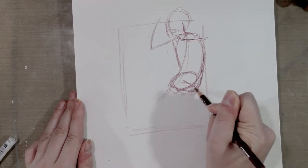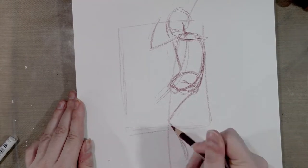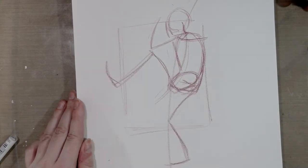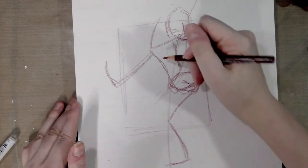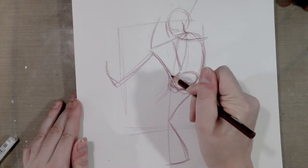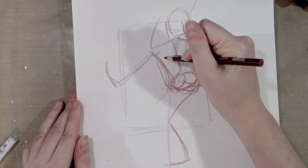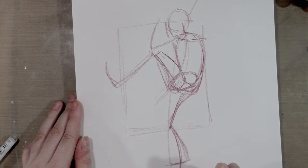I fix the pelvis because it's wrong for the gesture, and I basically draw a skeleton or stick figure form for the limbs until I can flesh them out. That allows for easier revision.